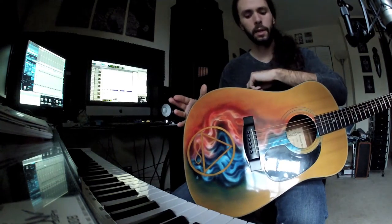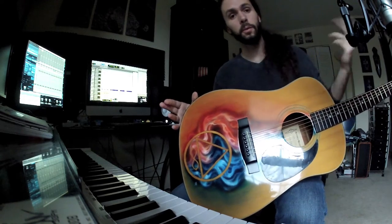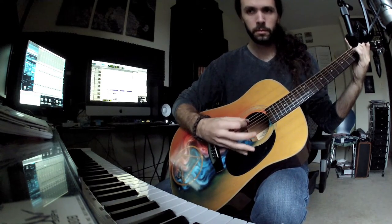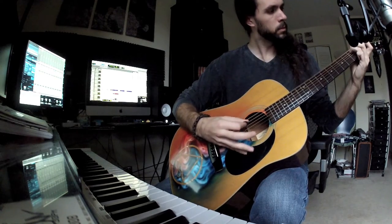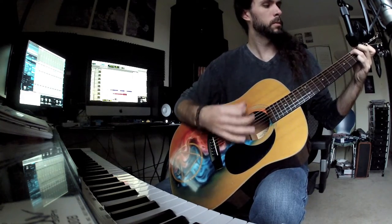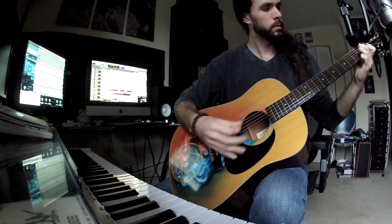I was a little bit concerned with how it would sound, if that would affect the tone at all, but I just wanted to show you that it still sounds pretty cool. Let's go.